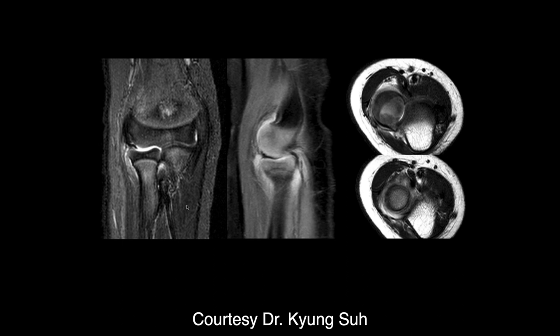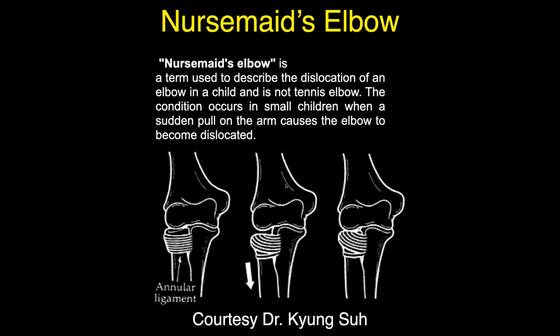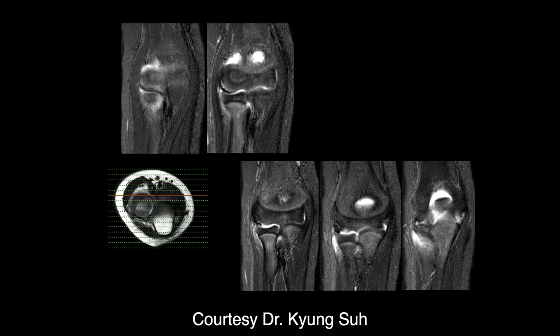A tear of a ligament in this age? No, probably not. Maybe that would be child abuse. This is a very strange condition, and we probably don't see most of these in the MRI room.